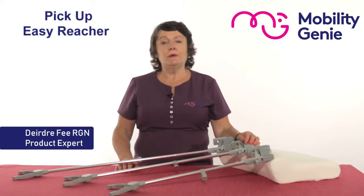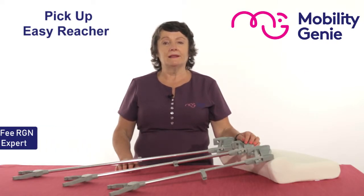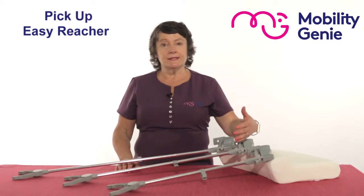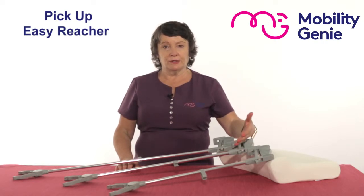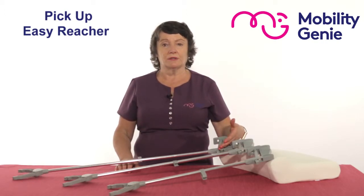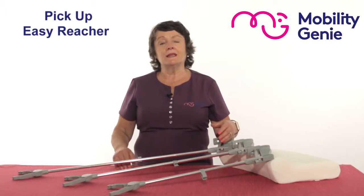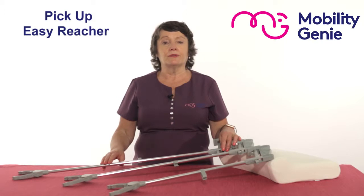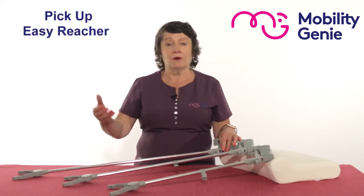At Mobility Genie, we recommend the Performance Health range of pick-up reachers. The other name is an easy reacher. They come in three different sizes: 24 inch, 30 inch, and 35 inch, and what they do is give your arm an extension when you need to pick something off the ground or when you need to pick something from high up.